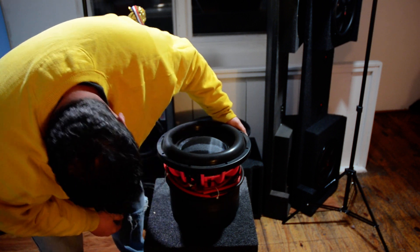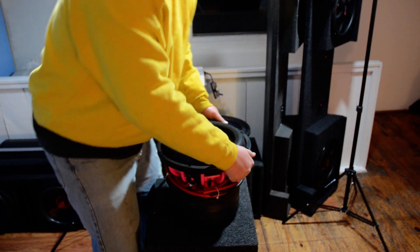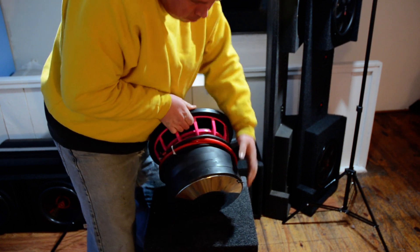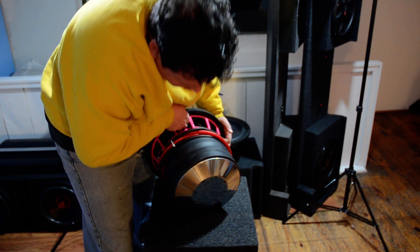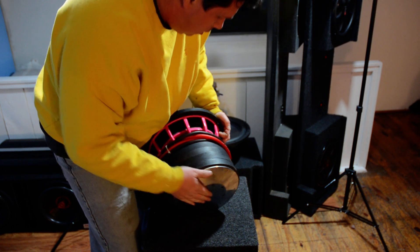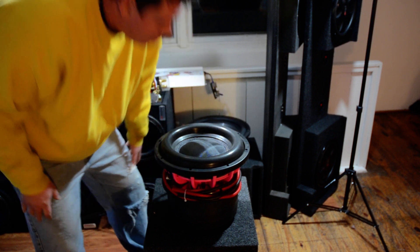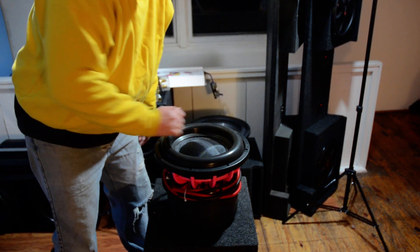Four slug magnet. It's a little motor — she'll take some power. We'll see what she does.